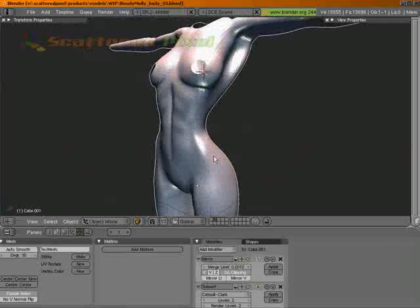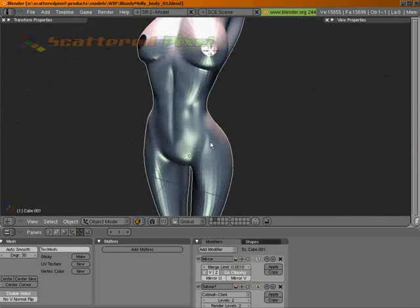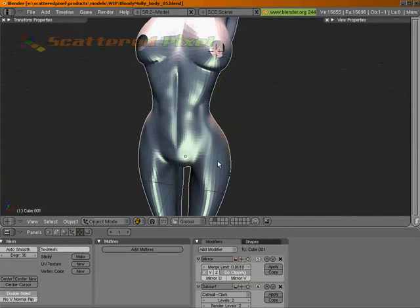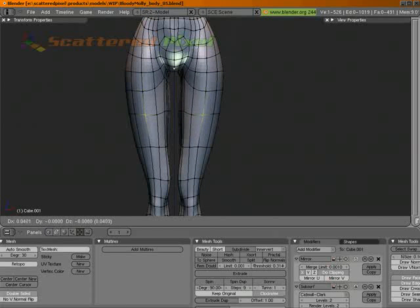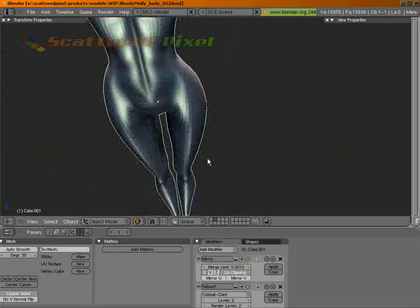So now we have a pretty well-defined ab area. Also, it helps to define those hips a little bit better. Let's just pull this one out a little bit. Let's go to the front and adjust these. And that seems like there's a little bit of a bulge right there from the front — yeah, you can see it.